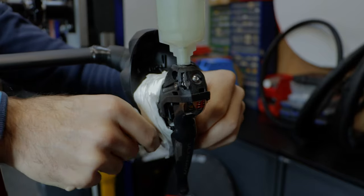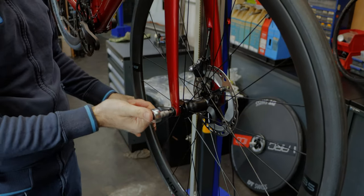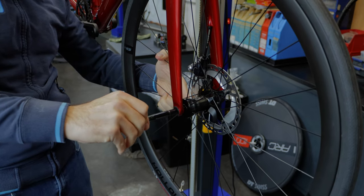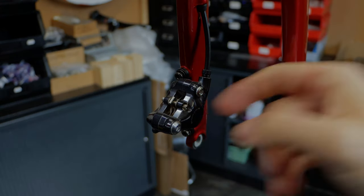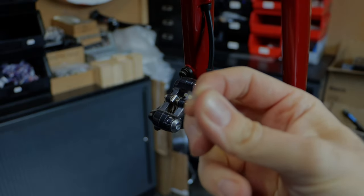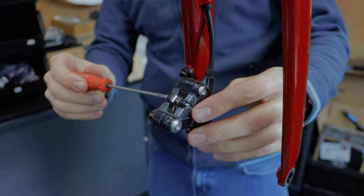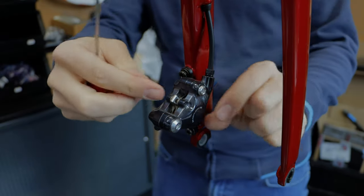Now we can start with the front wheel — remove the front wheel and then remove the brake pads. Now we remove the wheel. First we remove the clip and then we remove the bolt out, and then the piece completely out. We remove the clip — it's a small one, I'll show it. Now we remove the cable completely out.